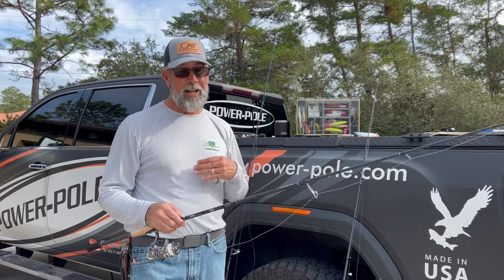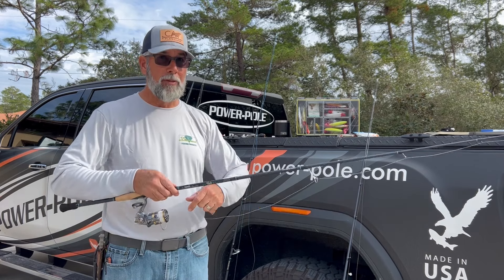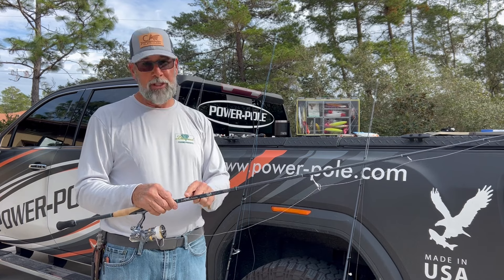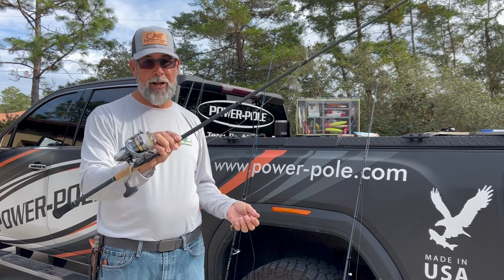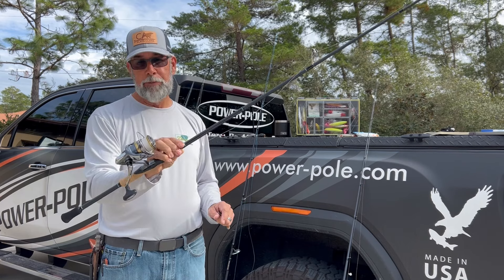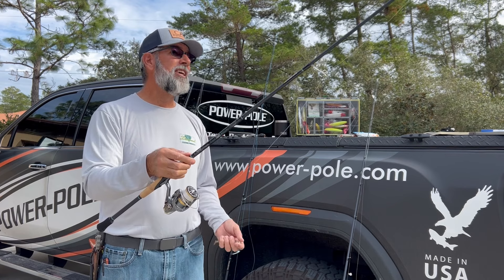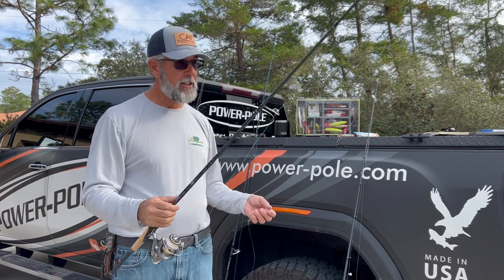Unless I'm fishing around docks or some type of cover where I'm locking the drag down, I'm more or less using this with 10 to 15-pound braid — again, the Diamond Ice White — and I'm putting it on a 3 or 4,000 reel. This happens to be the Shimano Ultegra, and I find this is a good, light, balanced setup that serves me well.